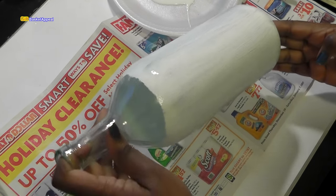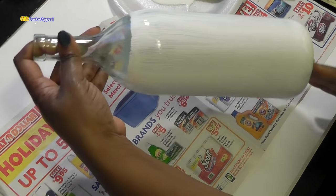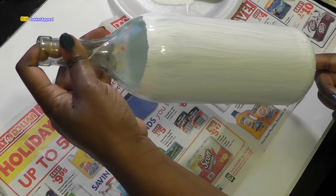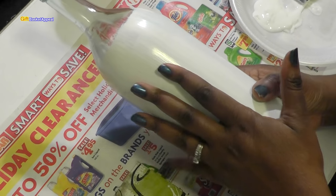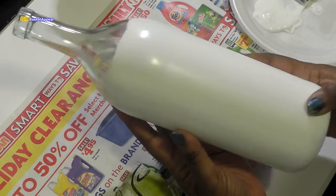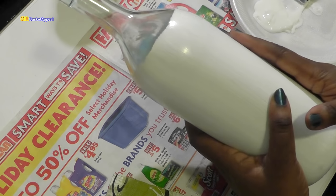So the first coat is done, and I am going to let this dry. I'm going to add another coat, let that dry, and then we'll come back and start to do some Mod Podge. Our wine bottle is all dry. I put two coats of acrylic paint on there and it has a nice little shine to it. So what I'm going to do now is start the process of putting on the Mod Podge.